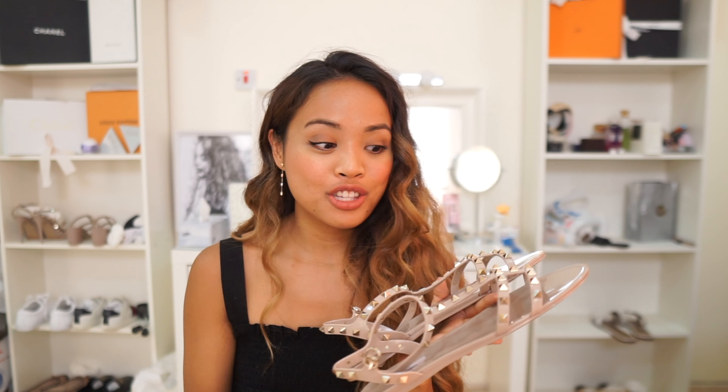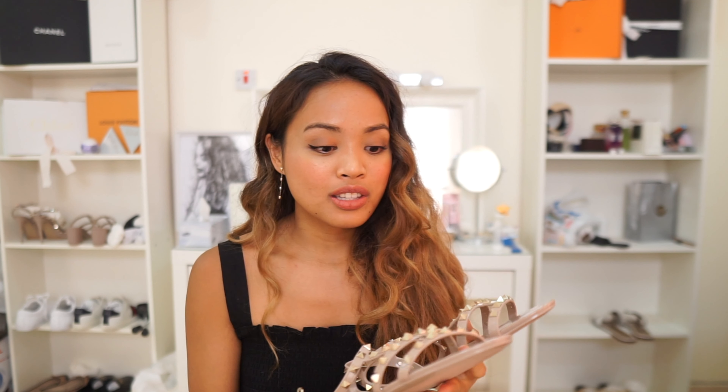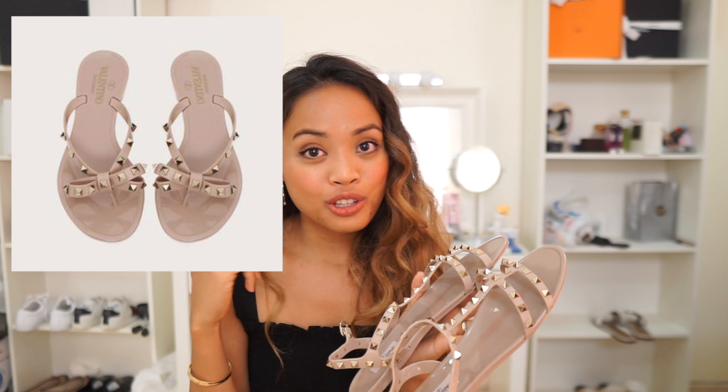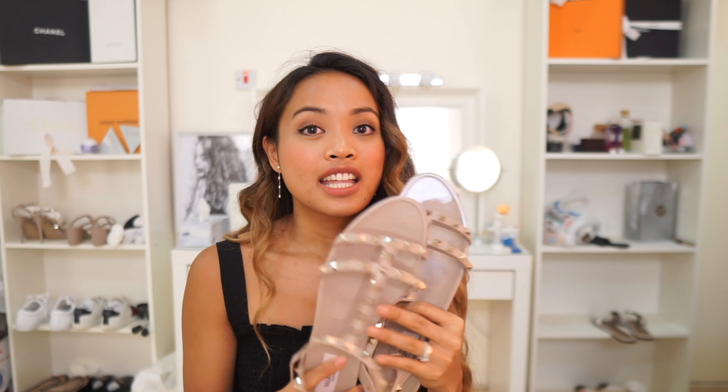Since these shoes are in PVC material, they're actually one of their cheaper alternatives compared to other Valentino shoes. So if you want to try out Valentino and start with something a little less expensive, you can try their PVC sandals. The least expensive is the other PVC sandal, then this one is next, and the rest are a higher price because they are made of leather — but since these are plastic, they're more affordable.